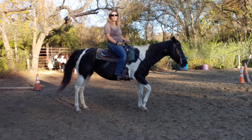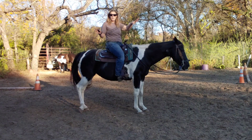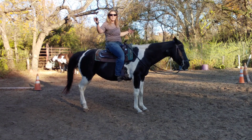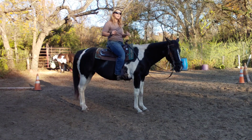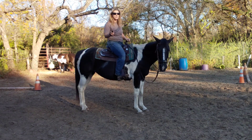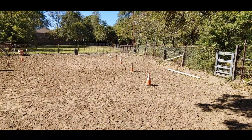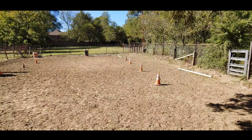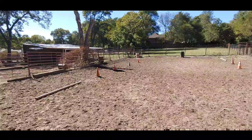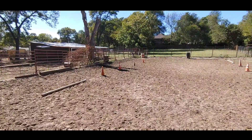Hello everybody. In today's video we are going to be working with eight cones — that's four on each side and a pole on each. On this series, we're going to be a little more complicated. We're going to be doing patterns with four cones in a straight line and a pole on one end, and four cones in a straight line and another pole on the other end.